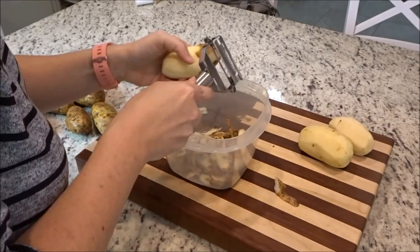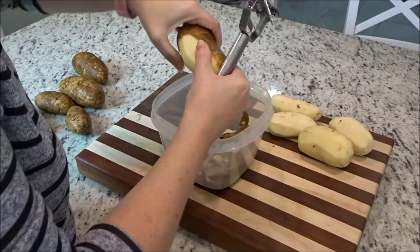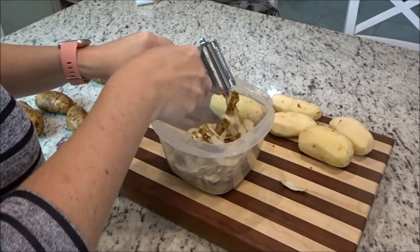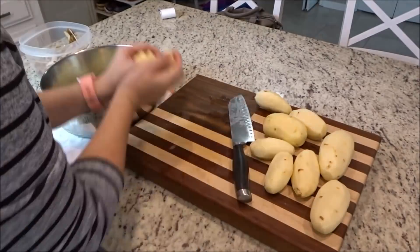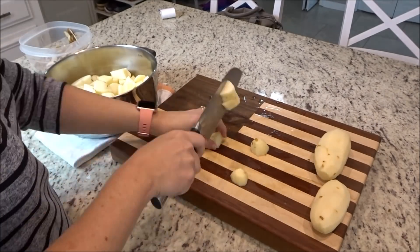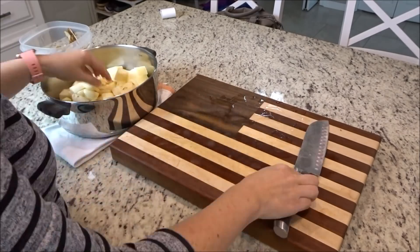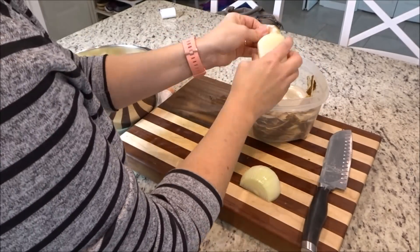This recipe is one that my dad has made for us for years. I don't think he came up with it but I credit him for it. I mentioned you needed six large baking potatoes — obviously this is more than six, but the five-pound bag I had did not have large potatoes in it, so I just had to add extra to get about the same amount. It was a little bit of guesswork.